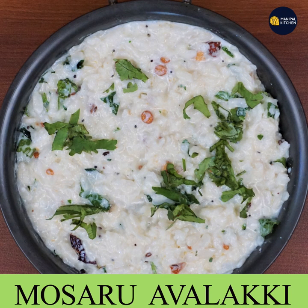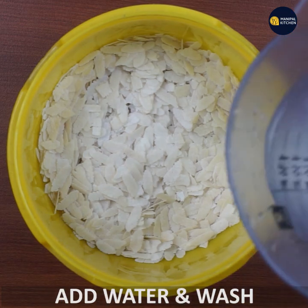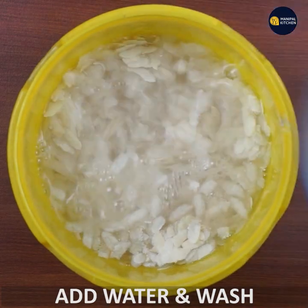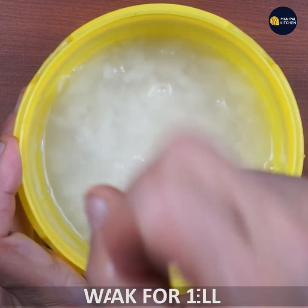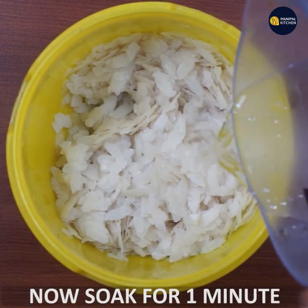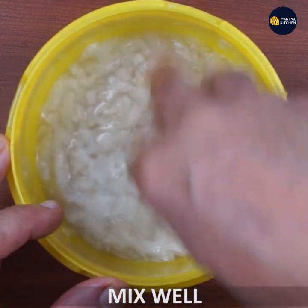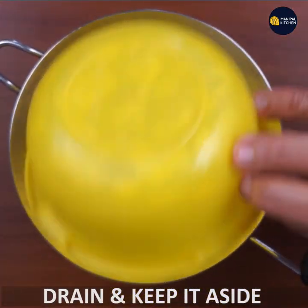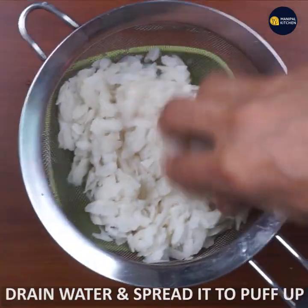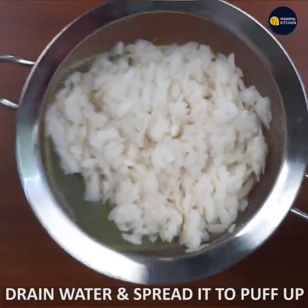We will take a long time to get started and take care of the water. We will just take a short time to wash our water. Let me just drink this.